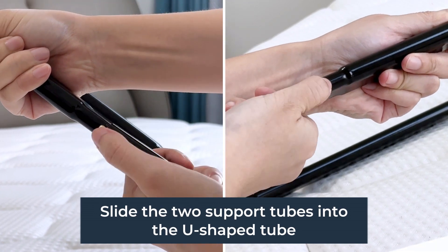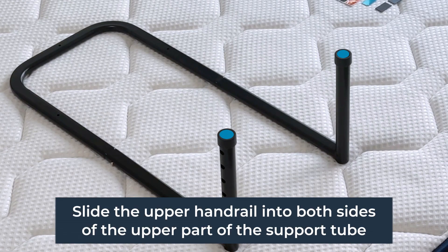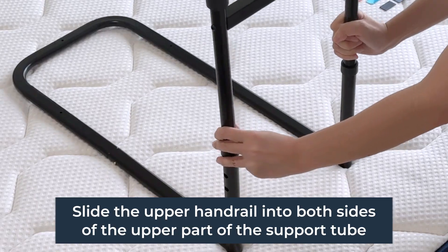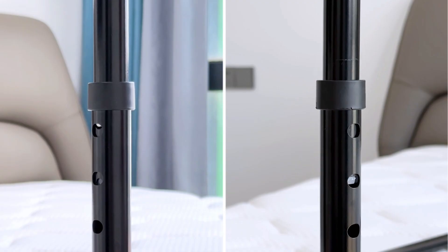Step 1: slide the two support tubes into the u-shaped tube. Step 2: slide the upper handrail into both sides of the upper part of the support tube and press down until it snaps.